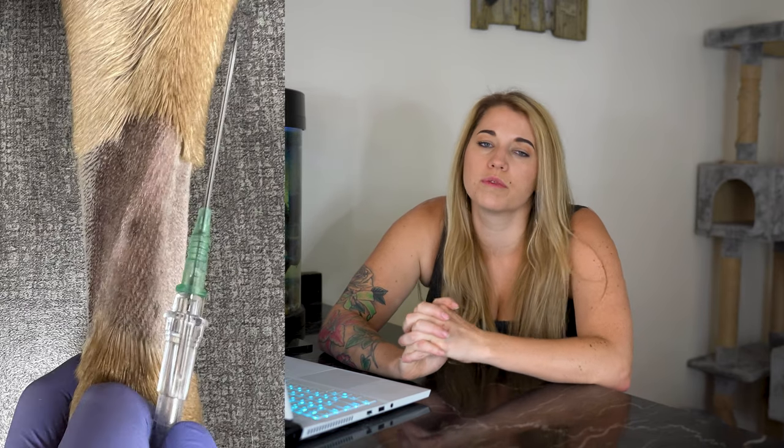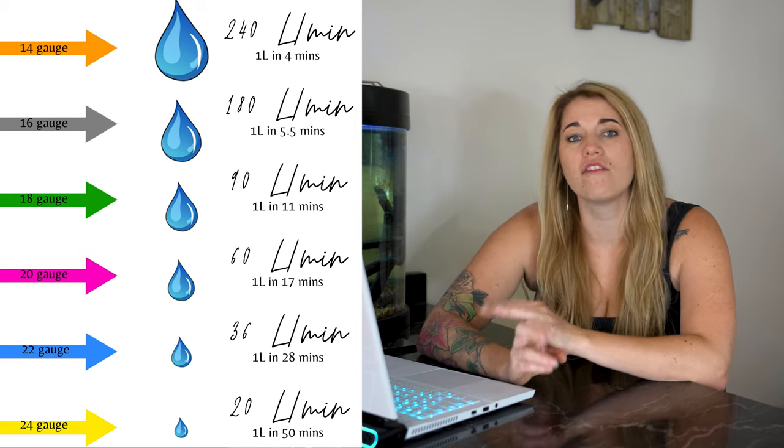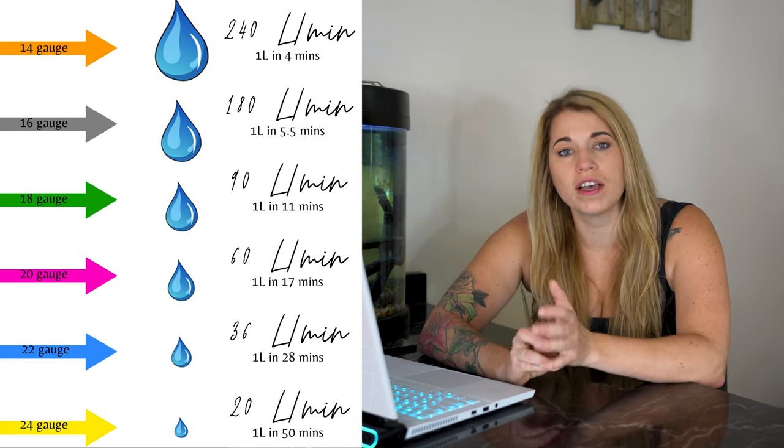As to what size catheter to use — I'm sure most people have been taught 'go big or go home,' and I've certainly followed that for most of my career. But lately I've been trying to think more about why the pet is there and place the smallest catheter that is comfortable for the patient while still getting the job done. I wanted to show you a chart that goes over how fast fluids can flow through different sizes of catheters — you'll realize that not every pet needs a really big IV catheter.